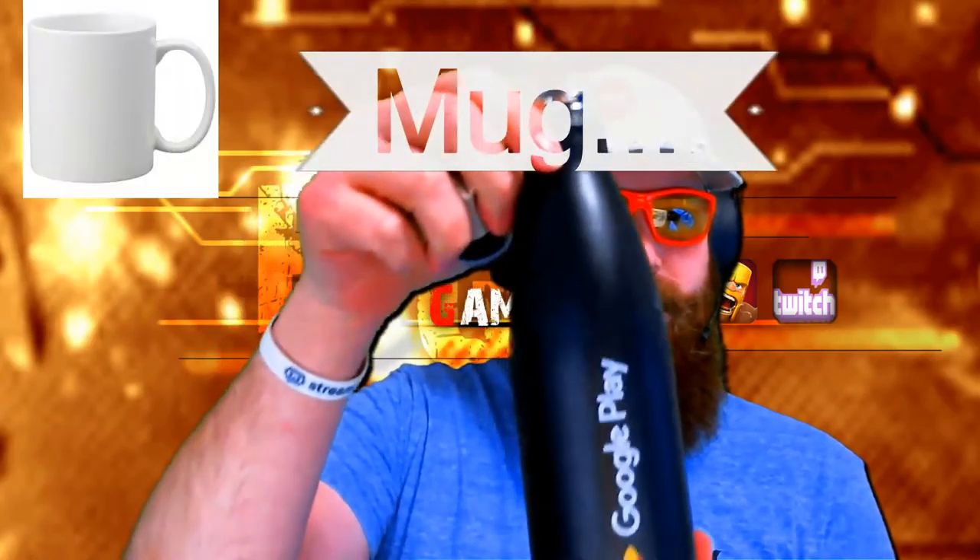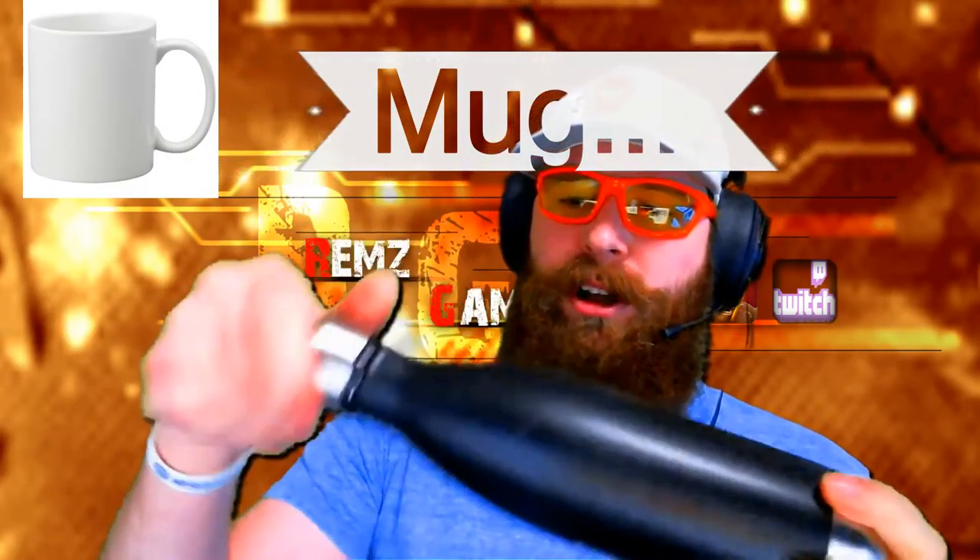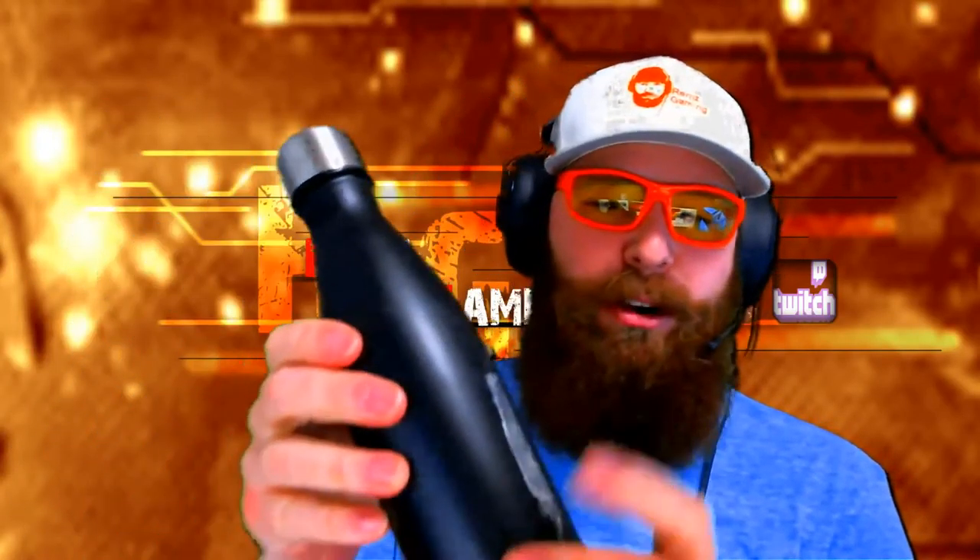This has got some tape on it. I've got a Google Play little mug here — that's cool. Definitely seems quality. Looks like they tried to tape or glue it down and somewhere on the trip to Alaska that tape came off. I'll have to get that off with like some Goo Gone or something.